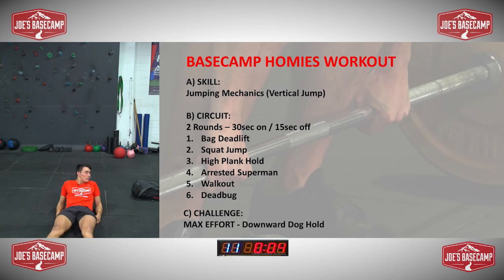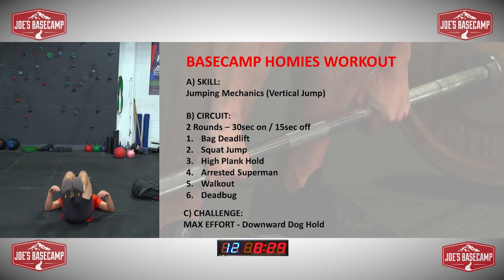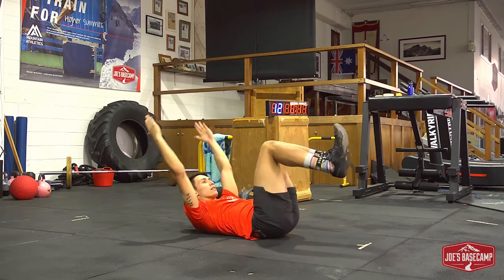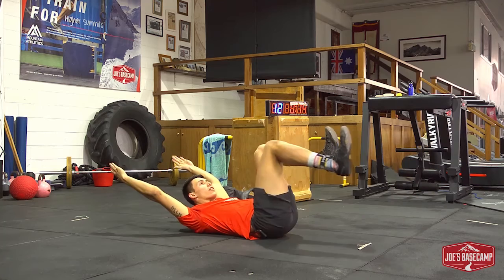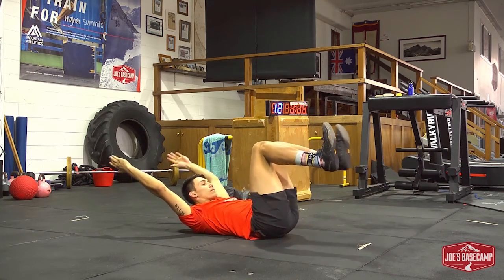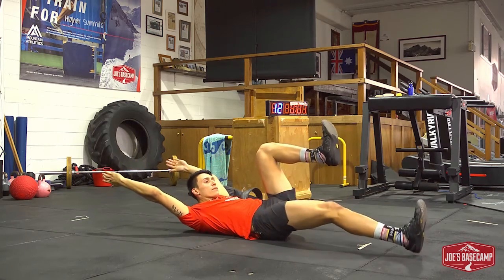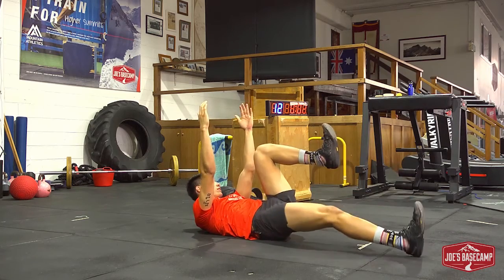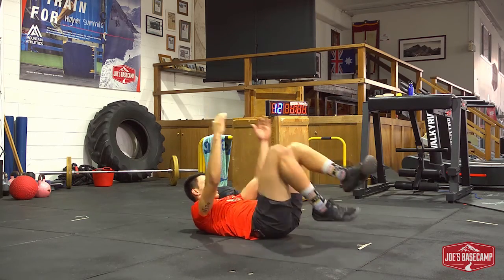Last one — squeezing the lower back into the floor, bend the legs to 90 degrees, arms straight up. Let's drop them down one leg at a time. Keep trying to pull the other knee up towards your chest — the one that's not going to the floor. Both legs, only one leg moving at a time. Done.